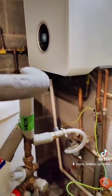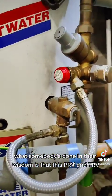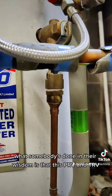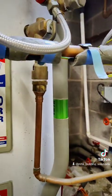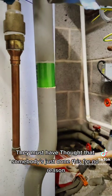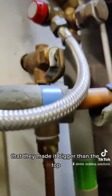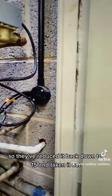Also, what somebody has done in their wisdom is that the PRV and TRV discharge pipe for the unvented cylinder — they've reduced it down to 15mm. Whoever did it must have thought that the larger pipe size was there for no reason, so they reduced it back down to 15mm and taken it outside that way.